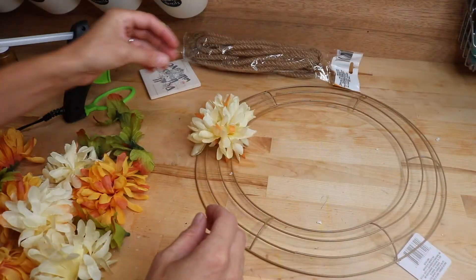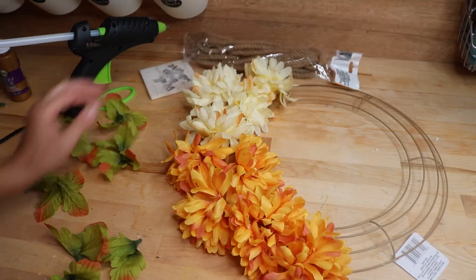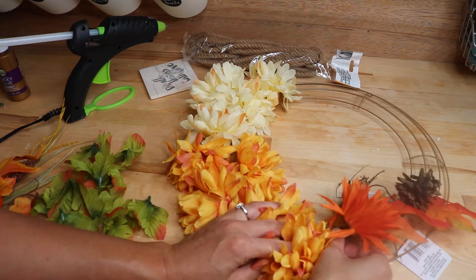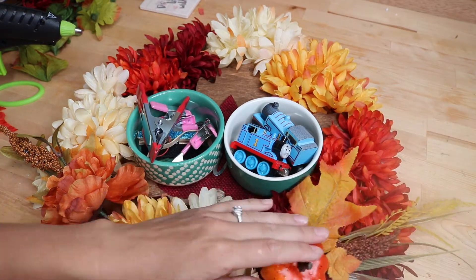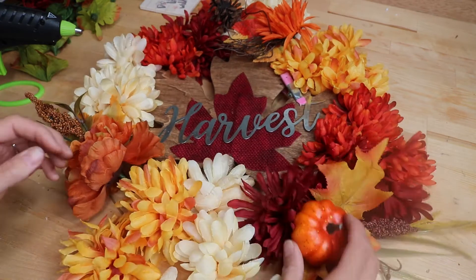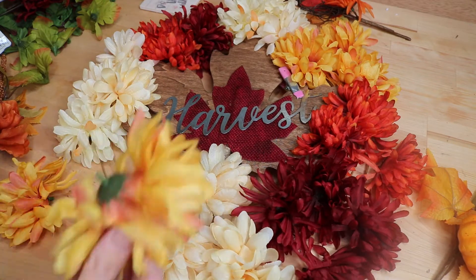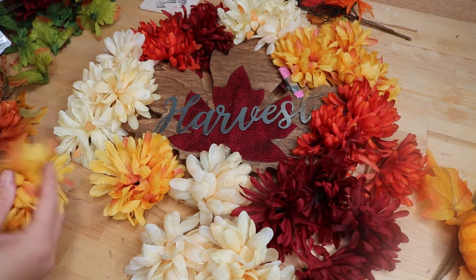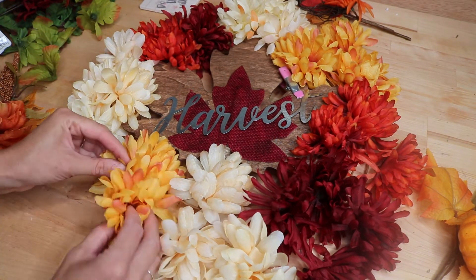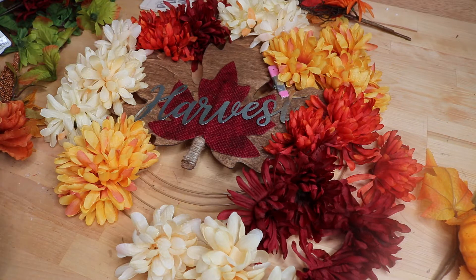I have my florals here — all from Dollar Tree — and I'm really loving this fall palette that's not super bright. These are mums, I guess you could call them, and I had a couple of little floral picks as well. I lay all my flowers out first to get it the way I want, then take them off and set them nearby, then go through and glue everything on. I do the same thing when I scrapbook — I always lay it out first. It always ends up a little different when I actually glue, but that's okay.